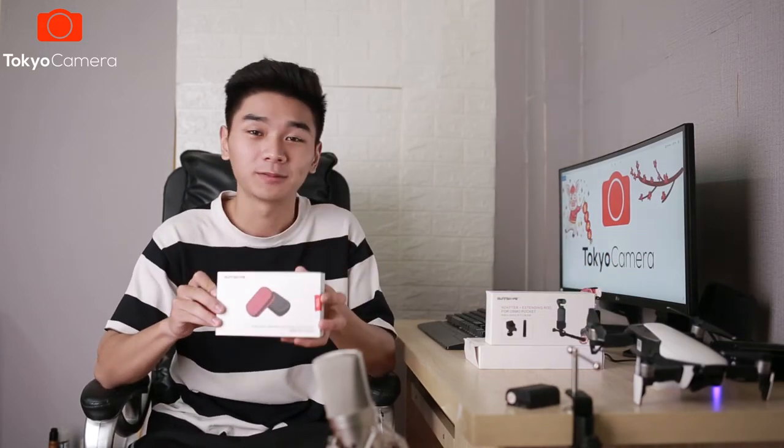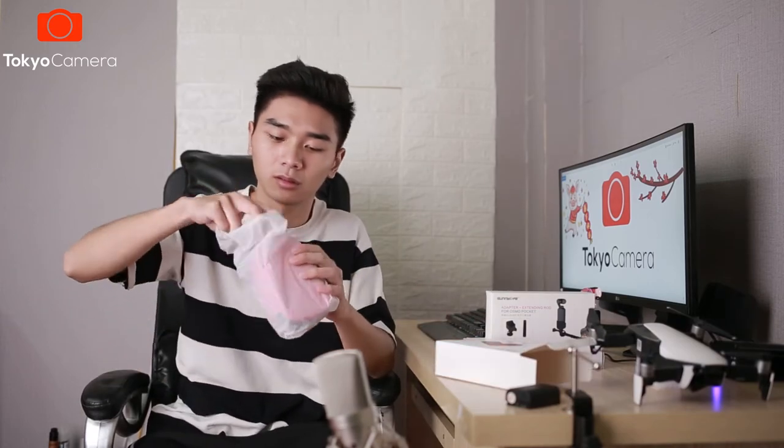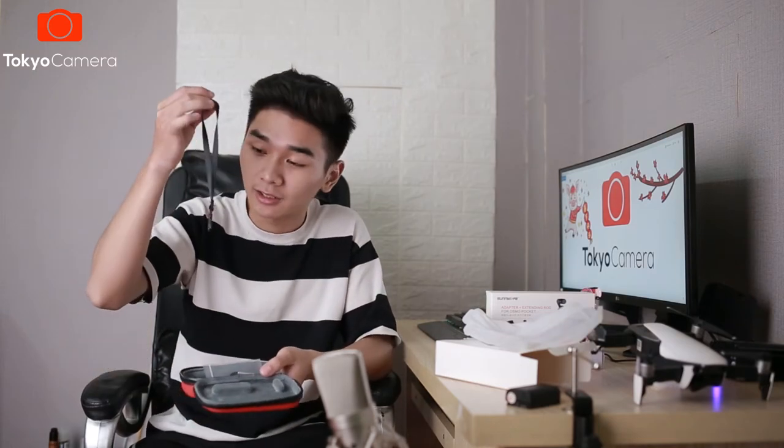Ở đây thì chúng ta có một cái hộp. Đây chính là chiếc hộp đựng cầm tay để các bạn có thể bỏ Pocket vào. Cái hộp này được làm bằng cao su, có vẻ như khá chắc chắn. Đặc biệt hơn là trong này chúng ta có một lớp nhung, khá là mịn. Bạn có thể yên tâm mà để Pocket của mình vào đây và không lo bị xước hay là bị va đập vỡ nữa. Trong hộp thì có kèm theo một chiếc dây để chúng ta có thể dễ dàng đeo vào tay, và một chiếc móc để có thể đeo vào ba lô hay là quần gì đó.